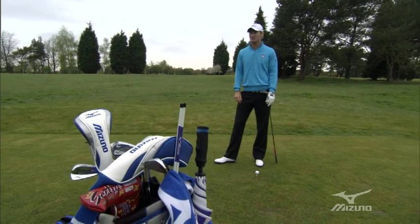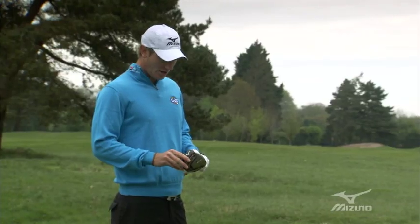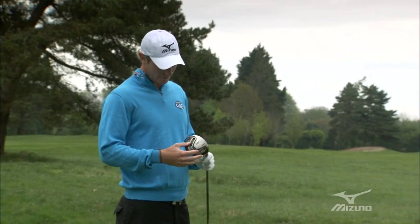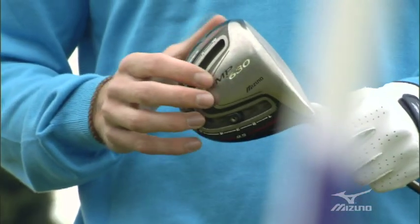It's great to be able to have that with us. When I went up a degree in loft with the new driver, we moved the weights forward a little bit to bring down the spin rate. That's just the combination that's been working for me.